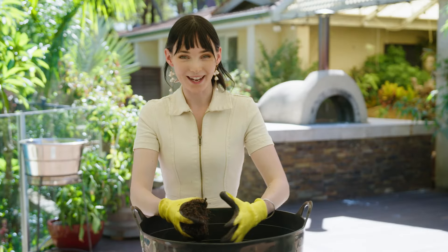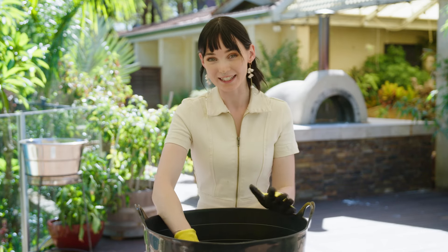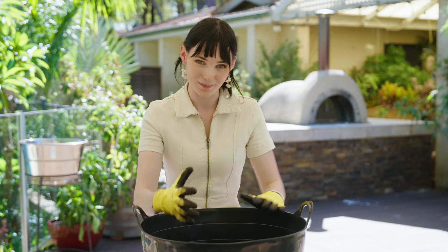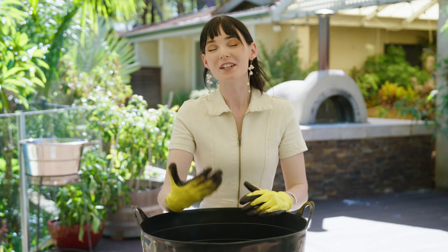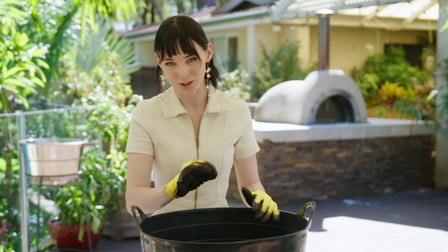If you want to get creative, try making your own potting mix — it can be a lot of fun. To make about 25 litres it's going to cost around $30. However, if you don't have the time, just look for a bag with a red tick — that'll set you back about $14.